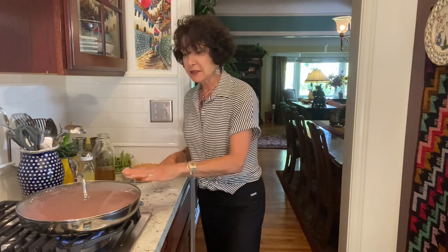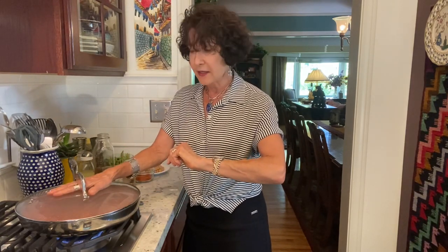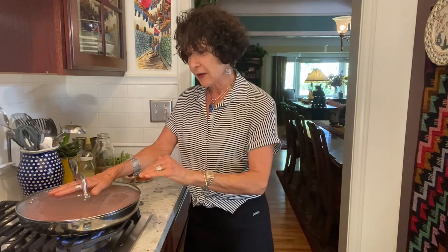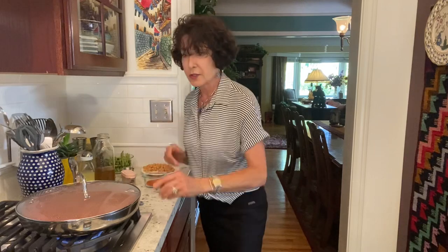I'm going to let this sit for 20 to 25 minutes, and then I'm going to test it and see how the rice is. Then I'm going to lay over — oh, wait, was I supposed to hold on a minute?